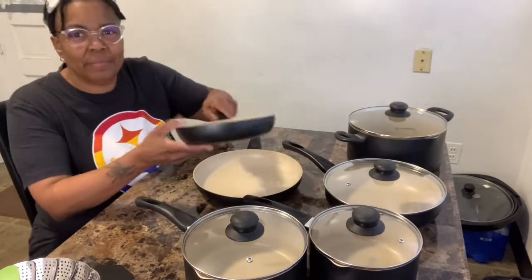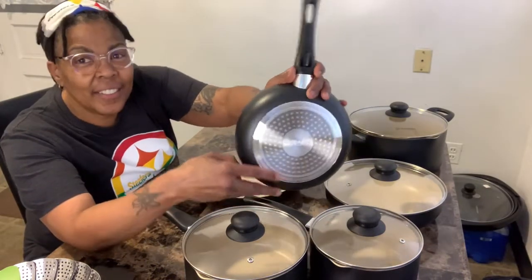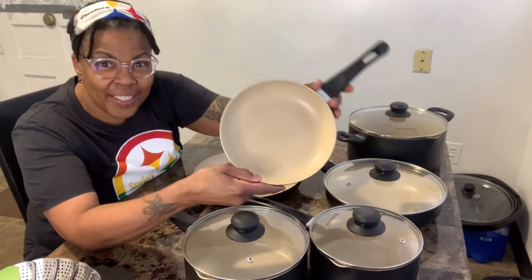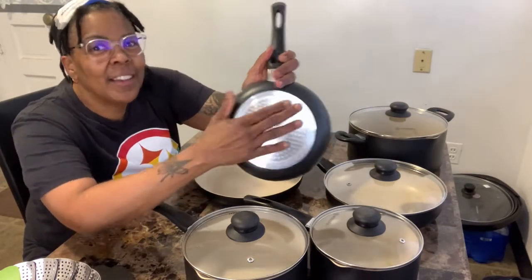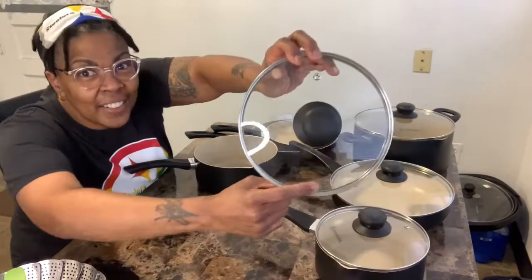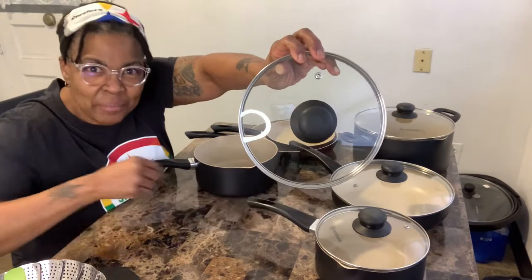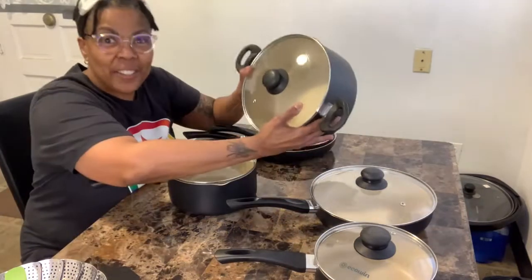Now let's talk about this EcoWin quality cookware. It comes with an eight inch frying pan. Each piece is designed with an aluminum alloy body which ensures durability, joint reinforcement layers to ensure even heating, and an extended bottom design. This is the deep 10 inch frying pan. You'll also get a two and a three quart saucepan, and four dishwasher safe lids with steam outlets. You'll get a three quart saute pan and a five quart stock kettle.